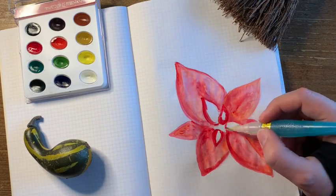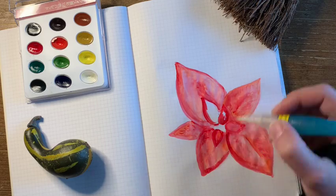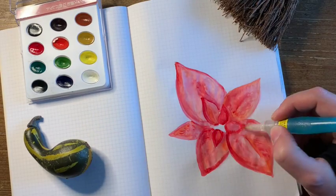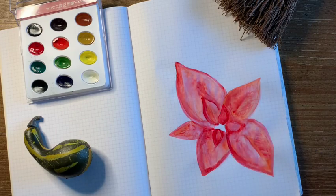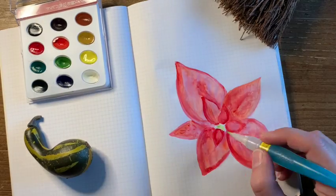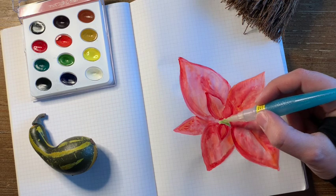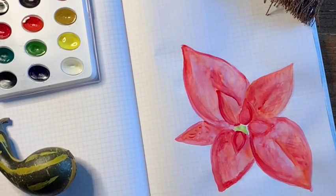I'm also trying to copy it kind of from memory because I can see it on the table, but it's not in front of me — it's in another room. So that's also a bit of a challenge, but I actually quite like how it worked out. Maybe the shape of the leaves isn't perfect and I'd want it a little more balanced, but I think it's fairly true to how it actually looks. I hope you enjoyed this and stay tuned for some more watercolor doodles in the future.